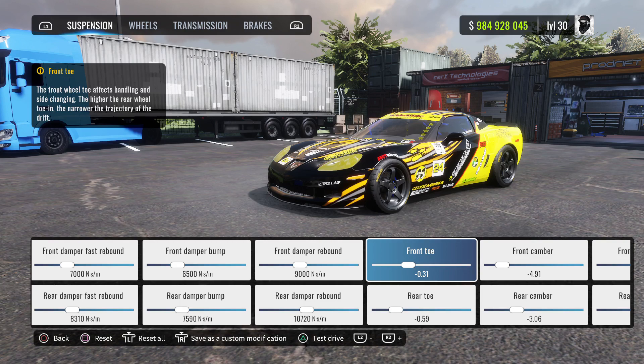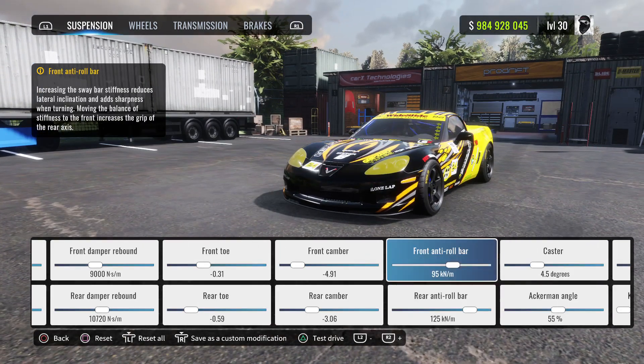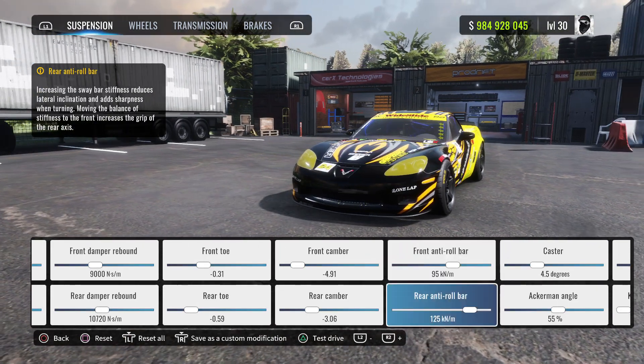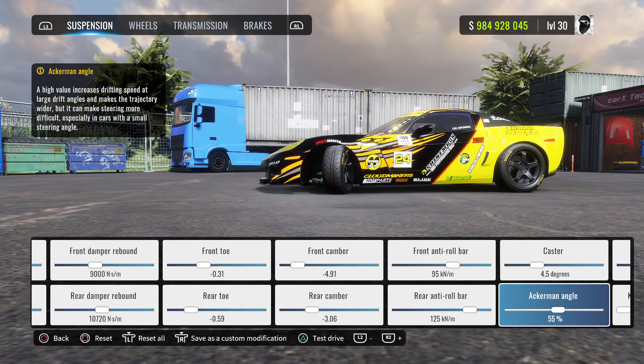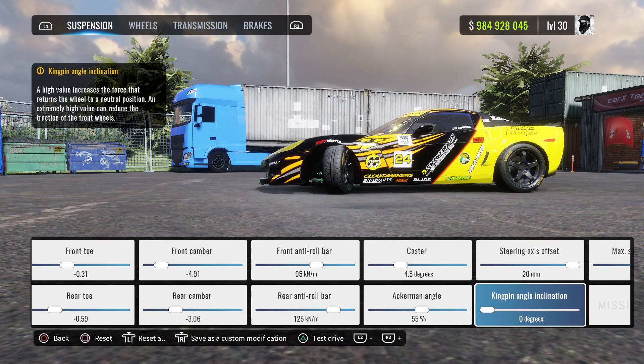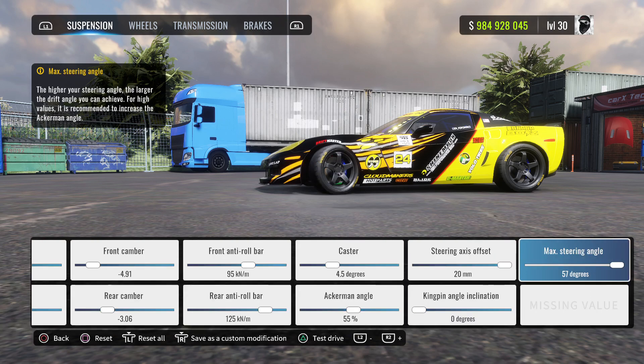Front camber negative 4.9 — let's pop this open real quick. Front toe negative 0.31, rear toe negative 0.59. Front camber negative 4.9, then negative 3.06. Front anti-roll bar 95, rear anti-roll bar 125. Front camber negative 4.5 degrees. Ackermann angle 55%, kingpin inclination 0 degrees, steering axis offset 20 millimeters, and max steering angle for this car will be 57 degrees.